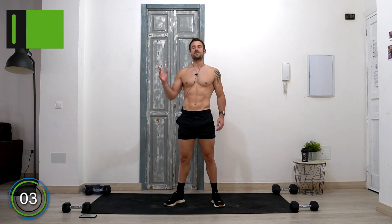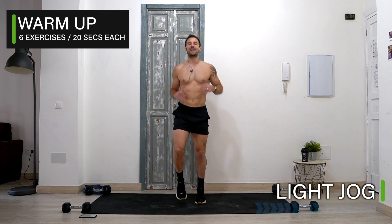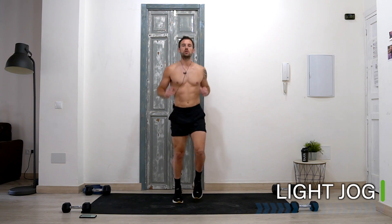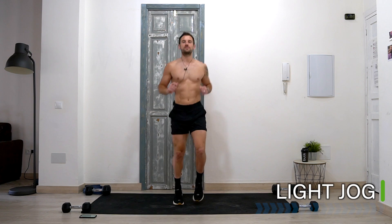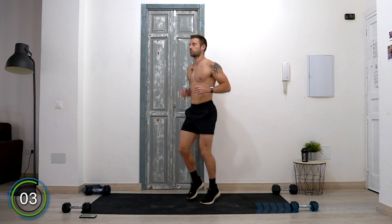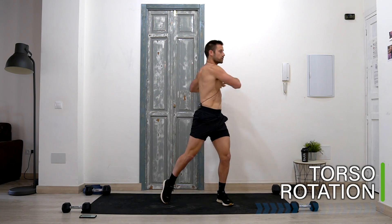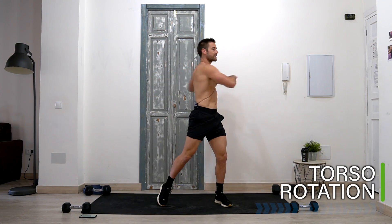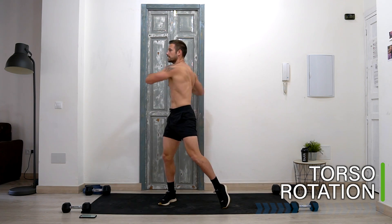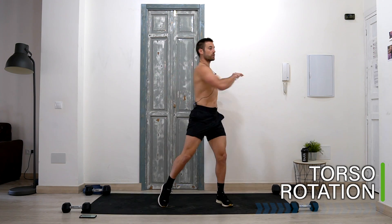Let's get started with a quick warm-up. Let's start with a light jog — relax your shoulders, nice and soft on the floor. I'm going to take you through a quick warm-up: 20 seconds on six exercises. Let's take that into a torso rotation, twisting out the hips, relax the legs. It's important to get started in this warm-up to make sure our body is warm — we're mobilizing and stretching so we're ready to work a little bit harder.